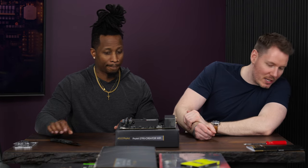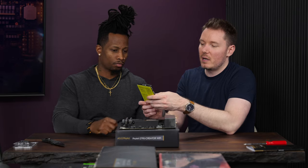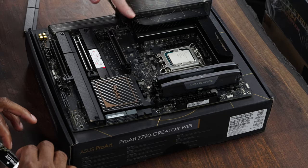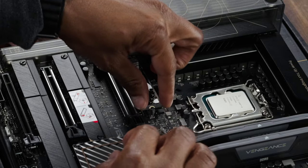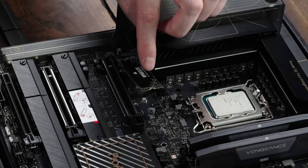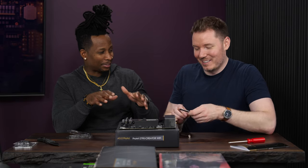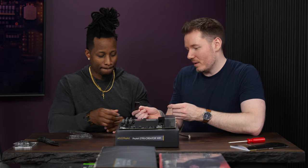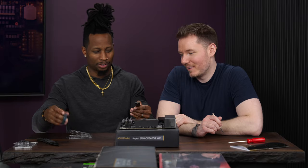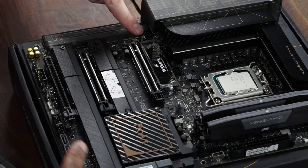The RAM is Corsair Vengeance. Also from Corsair is the MP600 Elite 1TB SSD. You slot it in at an angle, push it down, then rotate the gray locking mechanism to secure it. Peel off the blue protective film — screws are captive so they don't fall out — and tighten one screw here and one over there.